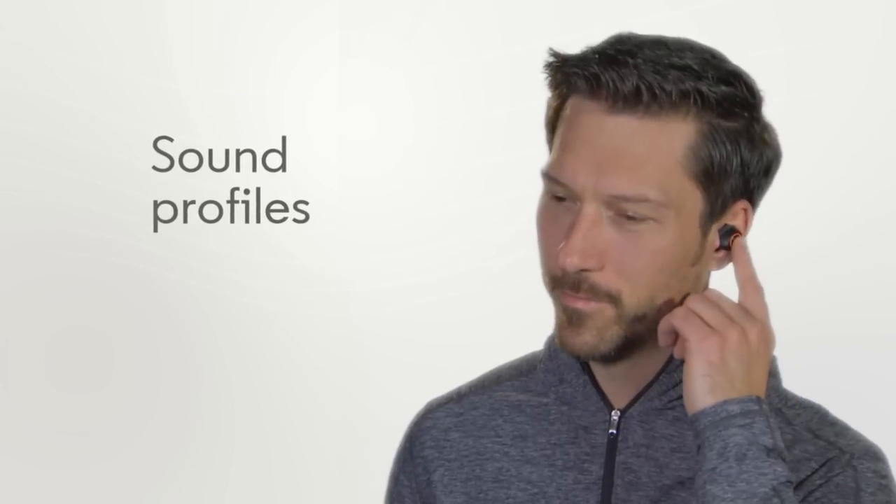To change the sound profile, press and hold the multifunction button. Release when you hear EQ set to bass. Press again until you find the sound profile you like.